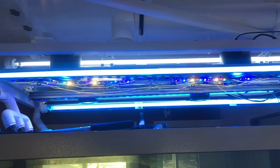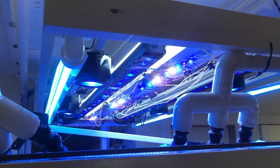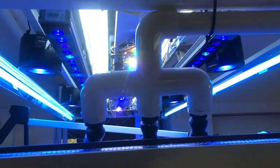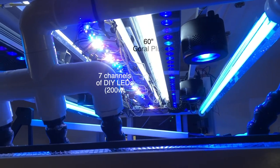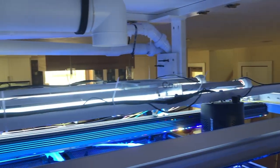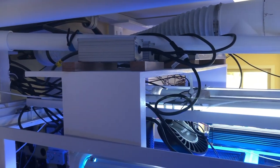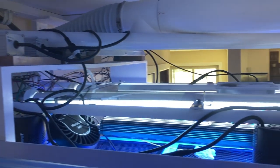I ended up adding two 48-inch Orphics for a little extra blue, so we've got blue plus Kessels and the Orphics, then a coral plus bulb on each side, plus the DIY LEDs in the center. I went with Orphics over Reef Brights because the Orphics have lenses and more punch for a deeper tank. There are cooling fans for the LEDs, a hood exhaust, and two Kessels A80s for highlight on the back of the tank.